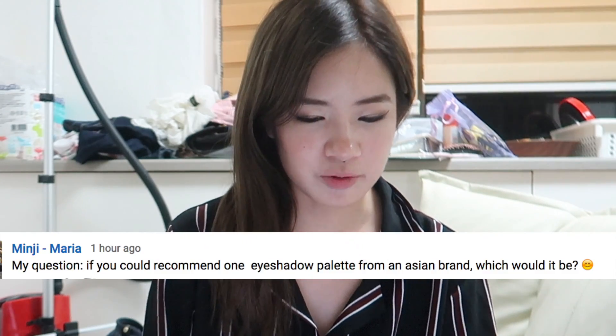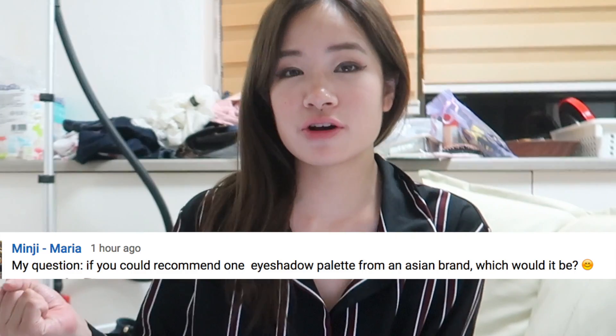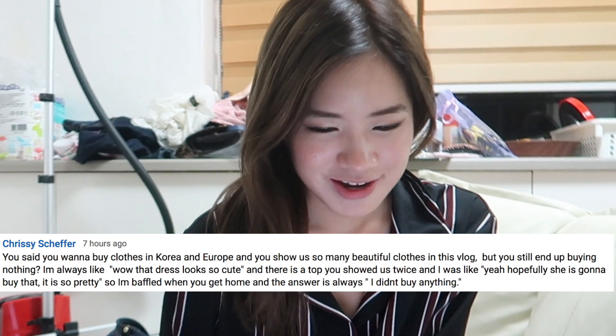If you could recommend one eyeshadow palette from an Asian brand, which would it be? I actually like the eyeshadow palettes from Etude House — I've got two of their palettes and I find they're pretty pigmented and really nice. Compared to other brands, a lot of Asian makeup brands' eyeshadows aren't as pigmented as Western brands, so I actually prefer Western brands. But in terms of Asian brands, I like Etude House eyeshadows.